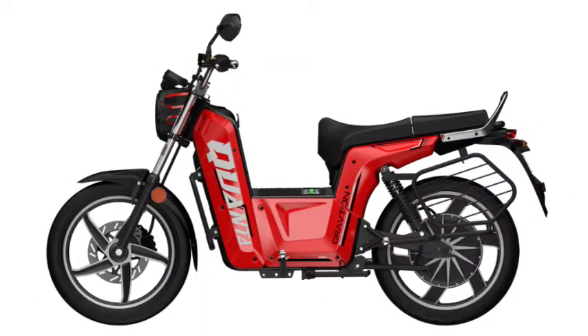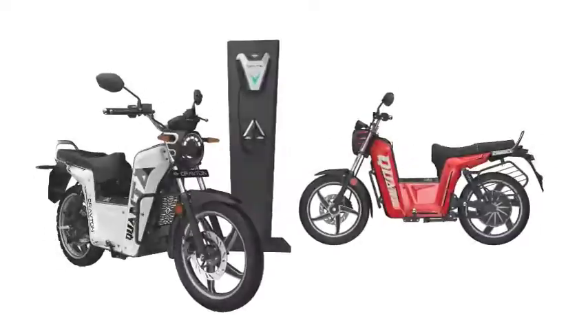Let's talk about service and warranty. Krauton Motors also offers a 3-year warranty on both the bike and the battery. Let's talk about price. The Krauton Kyunta Electric Bike is priced at Rs. 99,000.